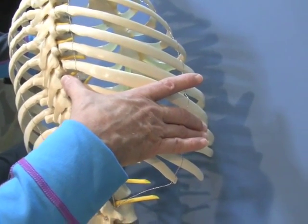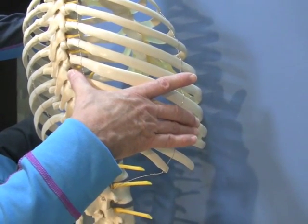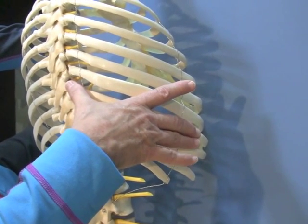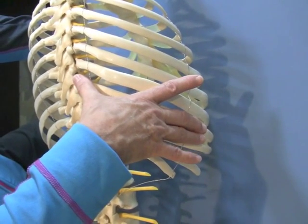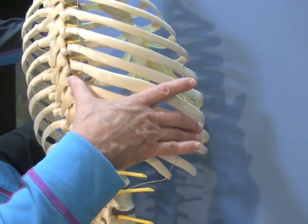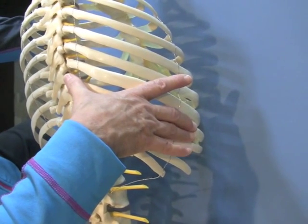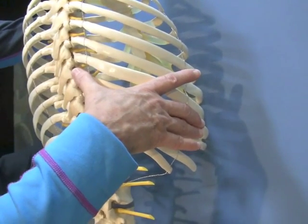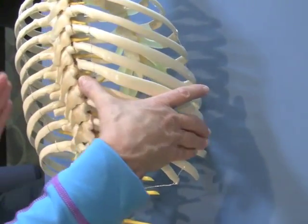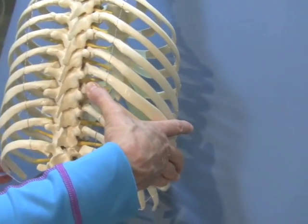Have the patient on the table take a nice big breath in and breathe out — you should feel that rib move. It may not posteriorly rotate when they breathe in because they're lying on it, but you should feel some movement. Now keep that hand there and do exactly the same thing on the side of the ribcage closest to you — go find the tenth rib.